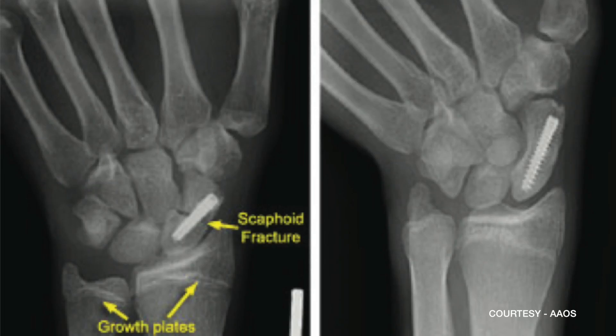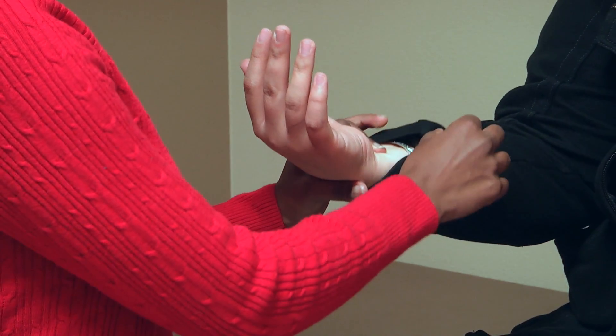Surgery, which can involve inserting a screw, is another option if the fracture is more serious. It can take eight to ten weeks for this fracture to heal.